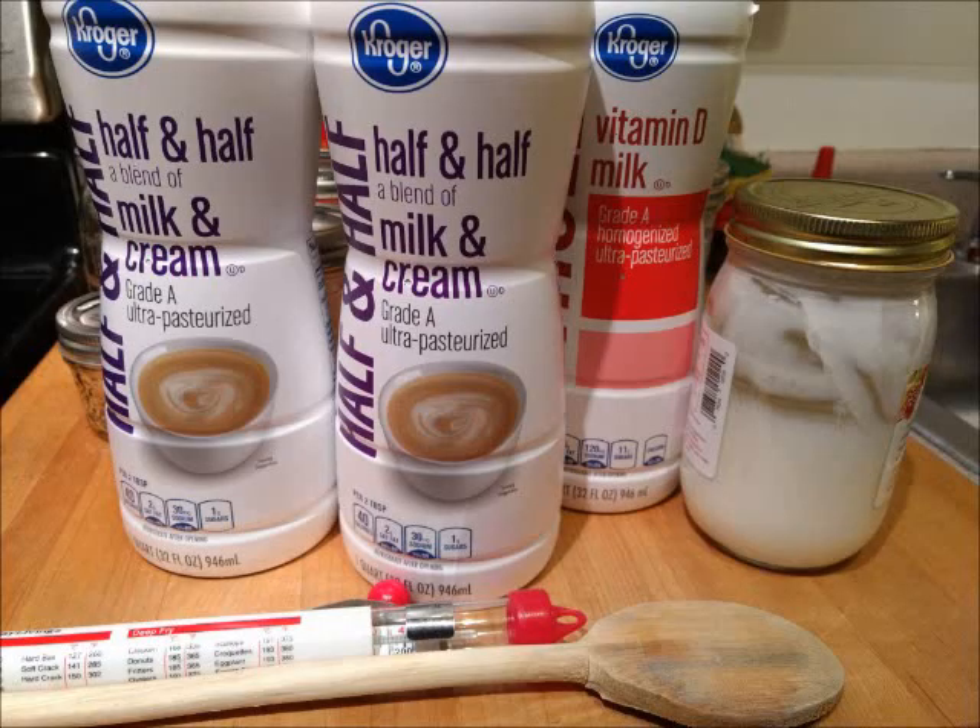For keto approved yogurt you will need two quarts of half and half, one cup of whole vitamin D milk, and one cup of a starter.